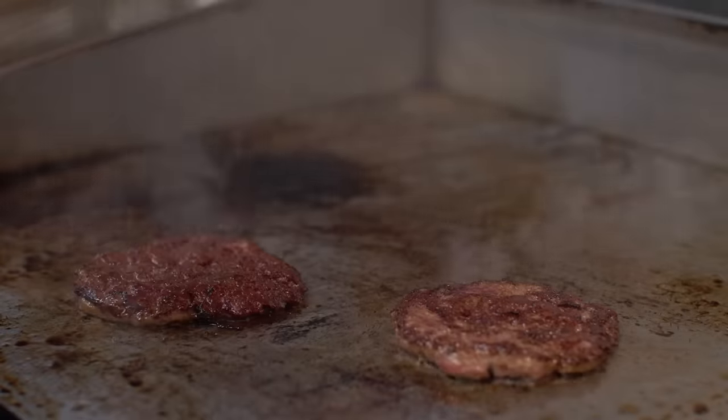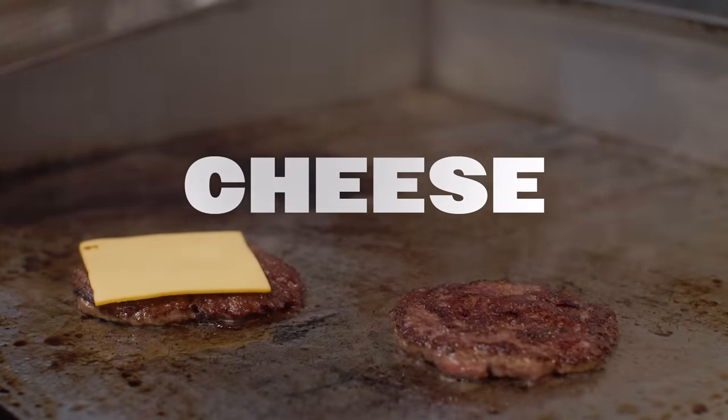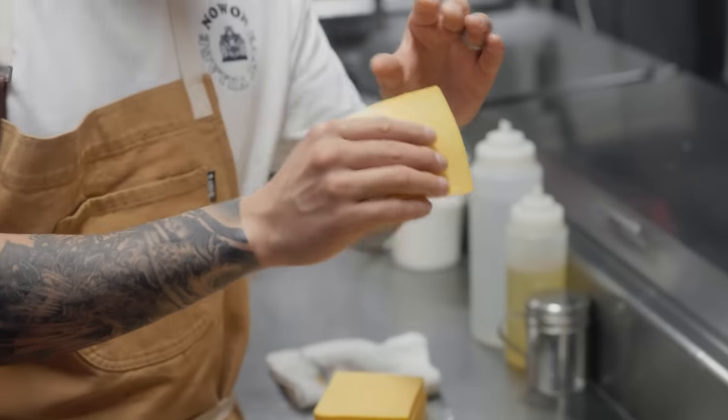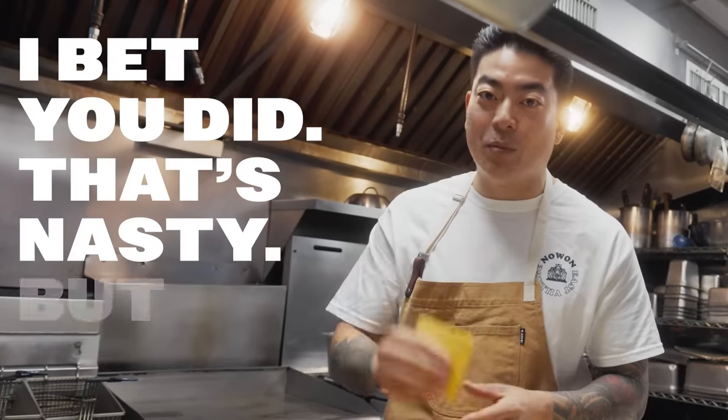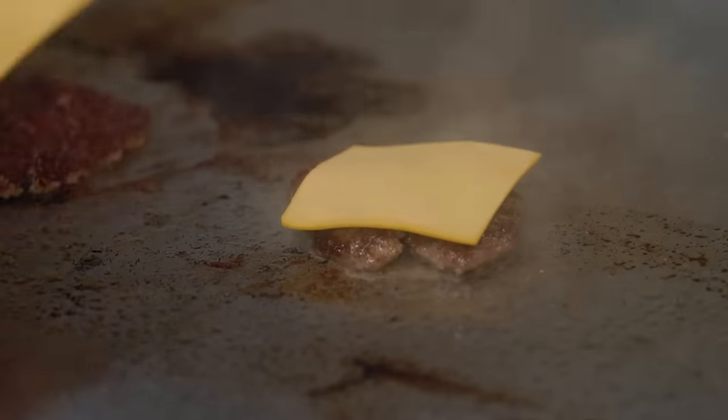Let's talk cheese. My favorite cheese on a burger is American cheese. In our case, cheese is important because not only will it add flavor, but it will bind the two patties of beef together. It's the only glue that you should be proud of eating. Natural glue to hold the two patties together — that's what we want.